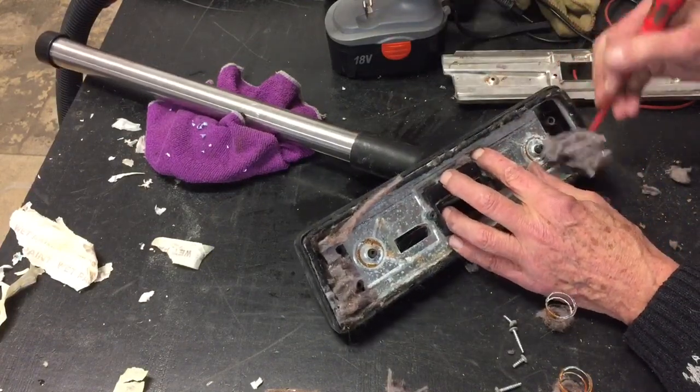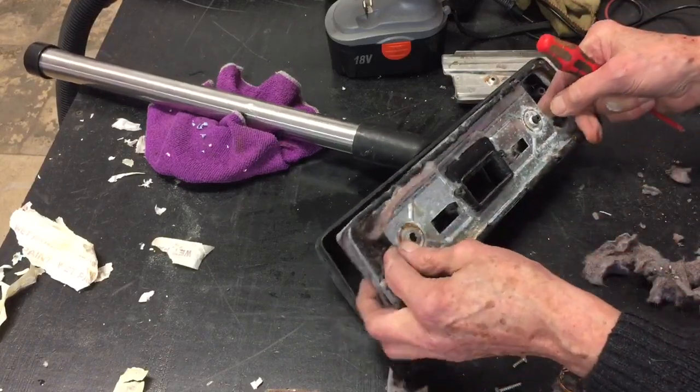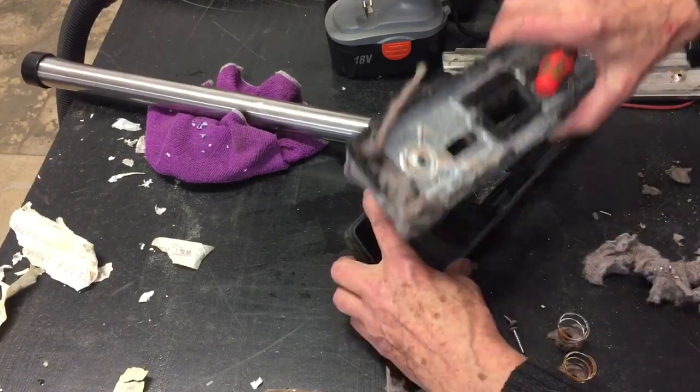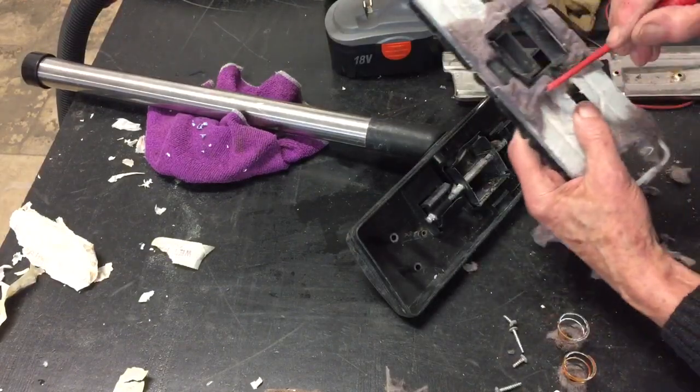This is not a gasket, this is just muck. We can get underneath here, underneath the brush part. There are our two springs, by the way. Clean this out, get all this muck off here.